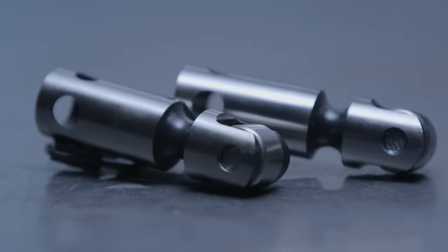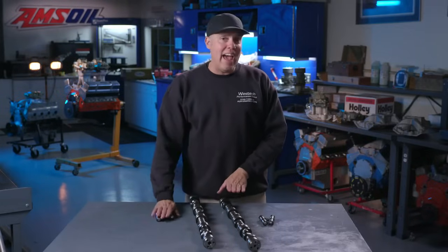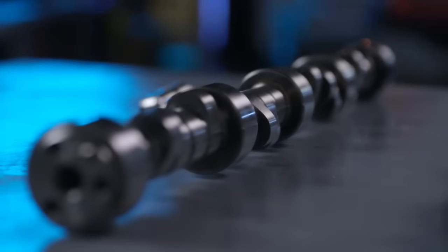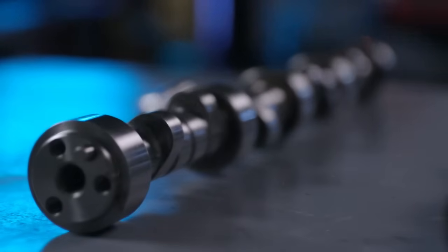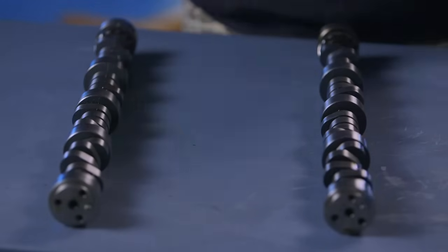We've got two camshafts ground very, very similarly. By the time you subtract the lash, these are virtually identical in duration. With the help of Comp Cams' cam engineer, we figured out how to make them as close as possible in duration, even considering the lash on the solid cam. What's significantly different is the lift on the solid cam — because it doesn't have that hydraulic plunger, you can put more lift and more valve spring pressure on the solid cam.